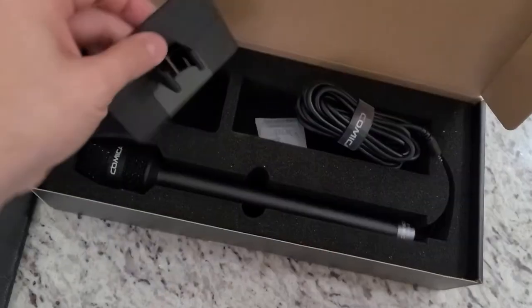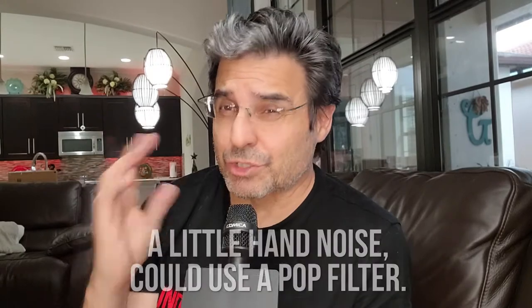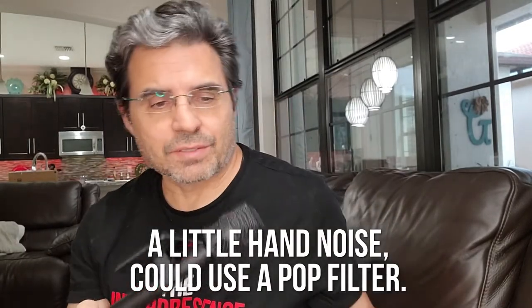But the most impressive thing is check out the sound on this thing for a low price mic. If you want to be a legit reporter, you have to have a legit reporter's microphone. This is the Comica — I'm still not sure how you say that — the HRMS.